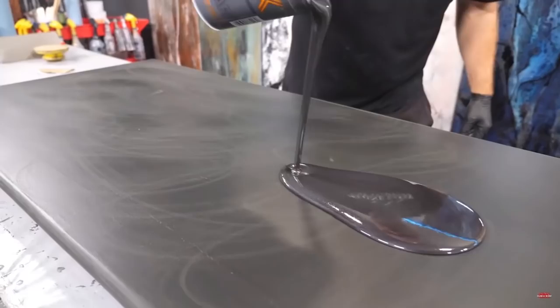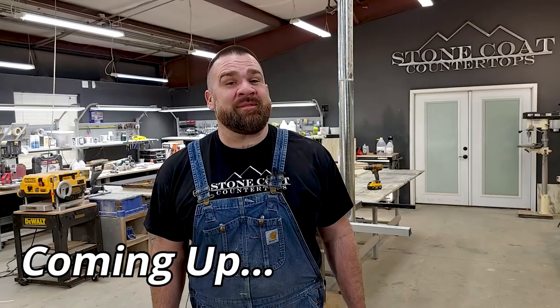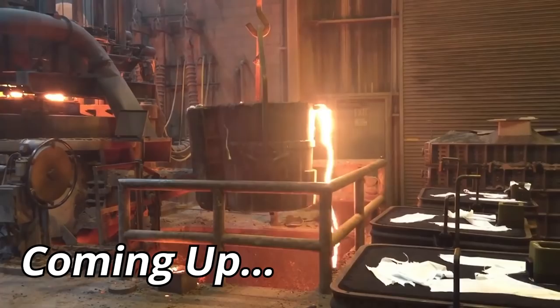Did you know some of the most expensive types of countertops are copper, stainless steel, and different types of metal? Learn in today's video the secret recipe and easiest way to make metal countertops with Stone Coat Epoxy.